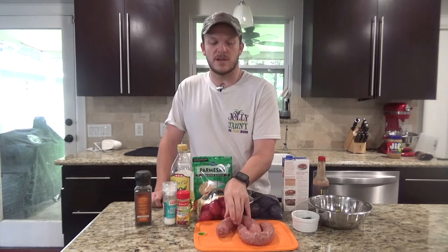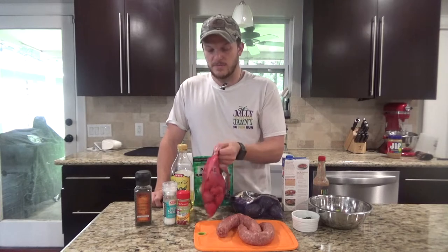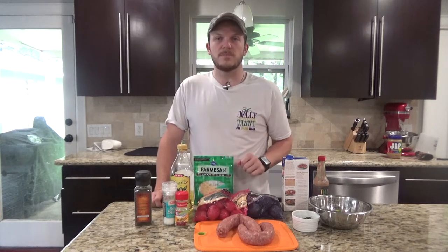What you're going to need for this recipe is pretty simple. You'll need about a pound — I have a little over a pound here — of venison smoked venison sausage. You'll need some potatoes, probably close to a pound, pound and a half, just depends what size pan you're using. I've got some red and some purple baby potatoes.